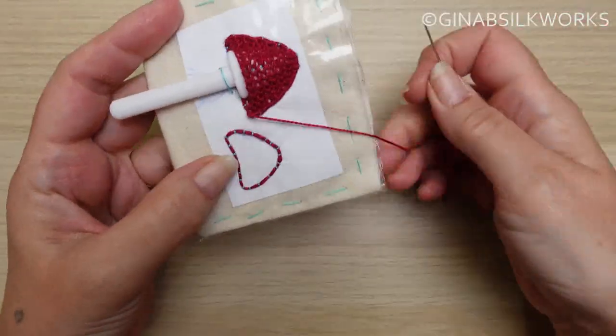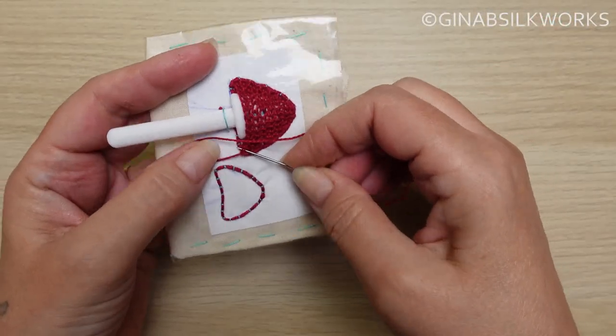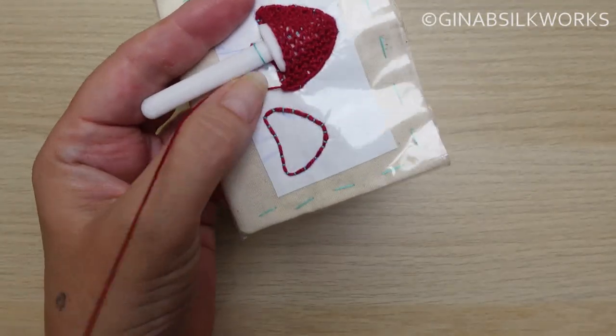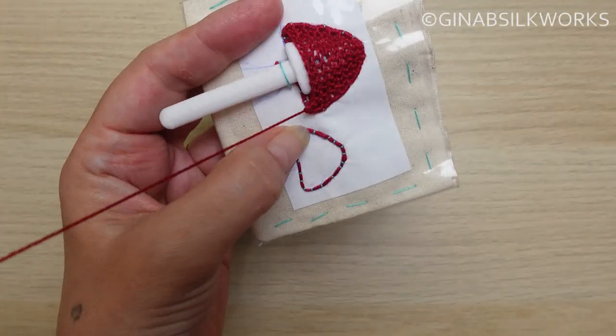When the second layer is complete, work a closely spaced — so right next to each other — blanket stitch along the edge. This will strengthen it and help to secure all those stitches.